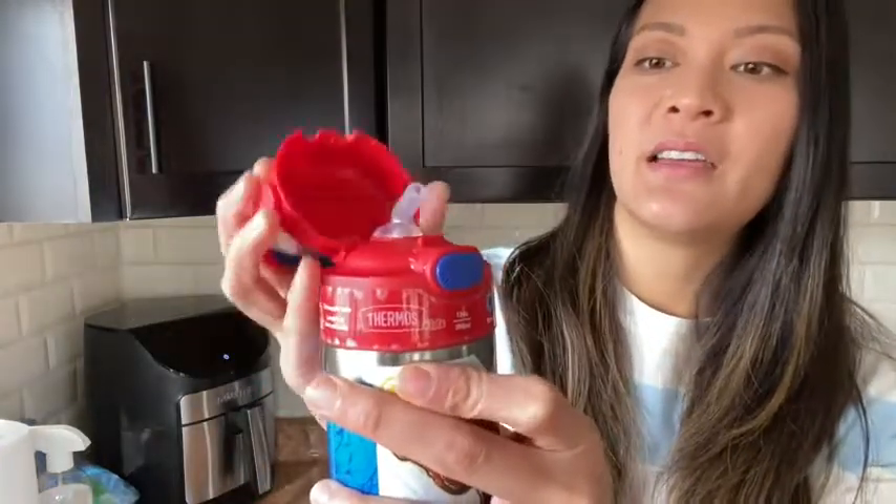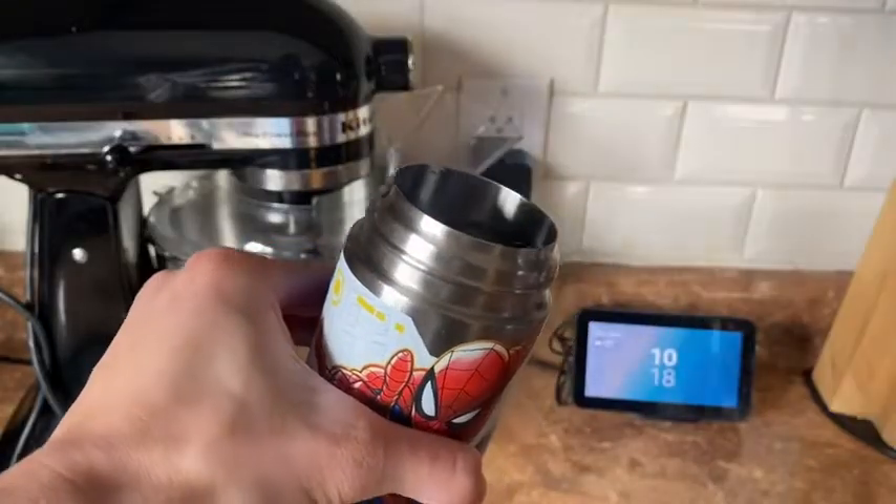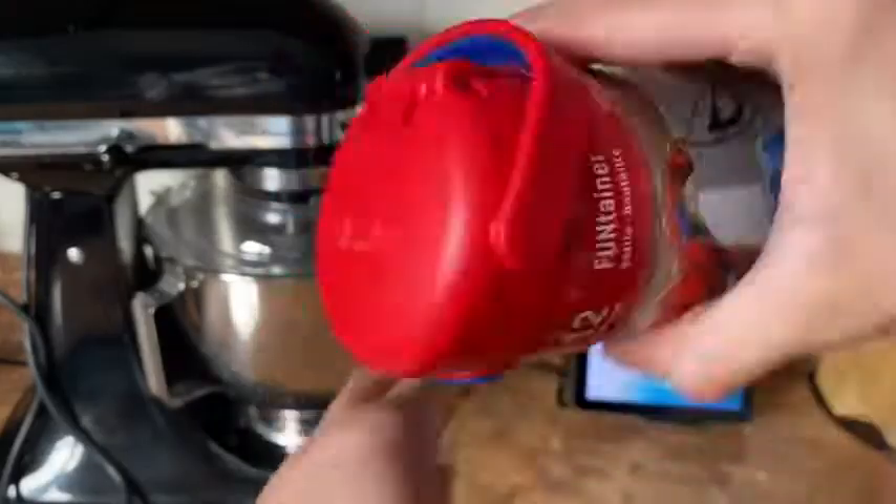The lid opens up using this button and when it closes, it locks into place and it's completely spill proof. That's nice because I don't have to worry about it leaking in my bag.